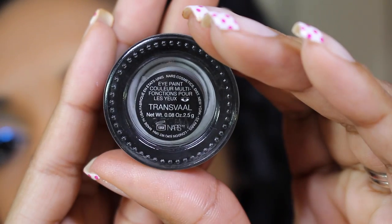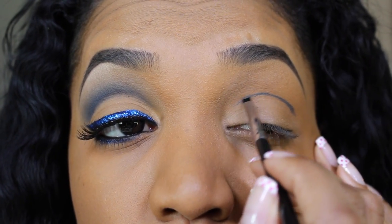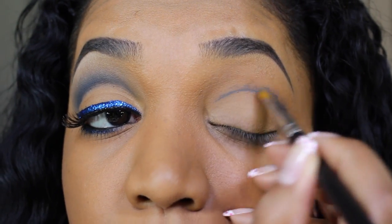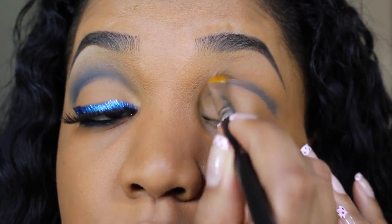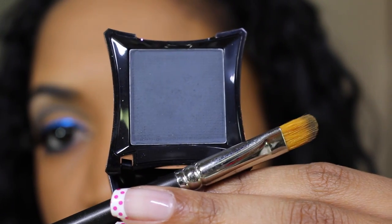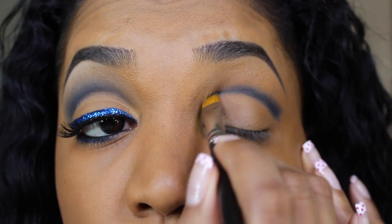Next I'm going to go ahead and create my cut crease shape using this NARS Eye Paint in Transvaal. It's a nice deep slate gray color and I'm applying that with a waterline liner brush from Sigma — this is the E17 waterline liner brush — and it's very precise so it will help us create that very sharp shape. Then I'm going to blend out the edges with my MAC 242 eye shader brush, which has a very defined shape so it will help blend out that color while keeping a sharp defined outline. Then I'm using Illamasqua Drama Eyeshadow, a matte dark gray, to fill out the crease on my MAC 242 to maintain that shape.